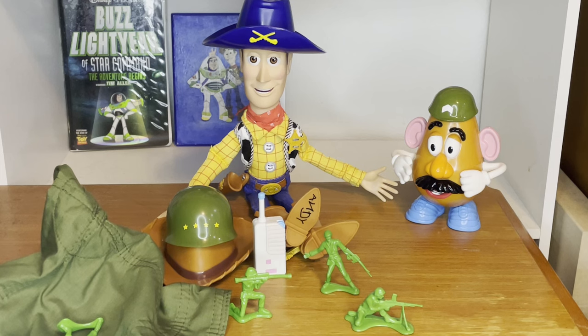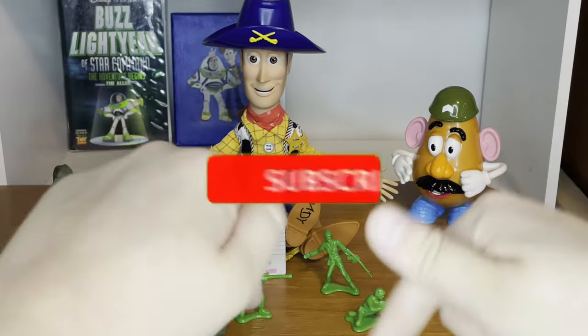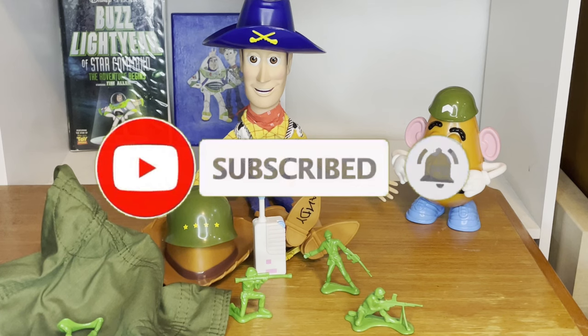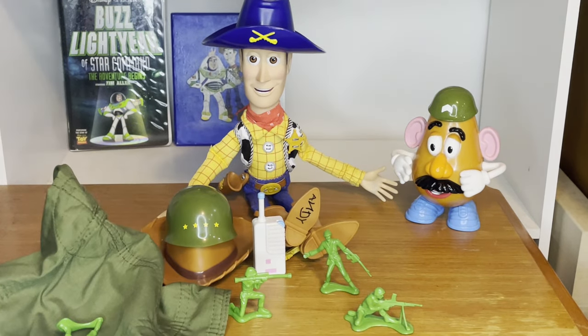Overall, this whole toy set is amazing. I give it a 10 out of 10. I love all the extra accessories, hats, and extra characters — it's a really great addition to my collection. If you enjoyed this video, please leave a like, comment down below, and subscribe and turn on notifications so you don't miss a single video. This has been your boy Avy — peace out, rainbow trout.